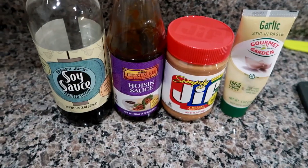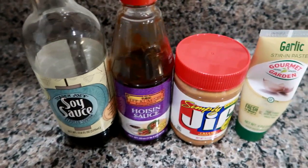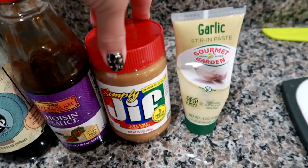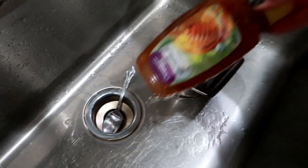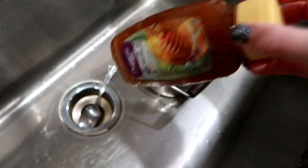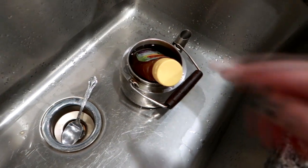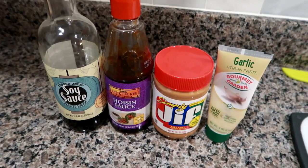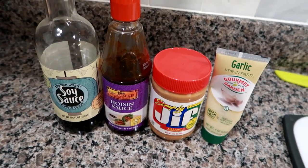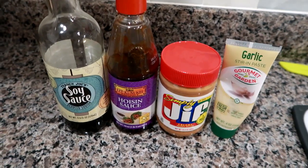All right guys, for this sauce in this stir fry, I'm going to use some reduced sodium soy sauce, some hoisin sauce, a little bit of peanut butter, and then some garlic paste. I'm also going to use some honey, but honey solidifies after a while, so I'm just having it in a bath of warm water to liquefy it. And then I'll add a squirt of honey into this, toss the noodles and the veggies together. My shrimp is already cooked, so I'm just going to warm it up in a fry pan and then I'll toss it all together. It's going to be really good.